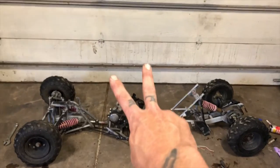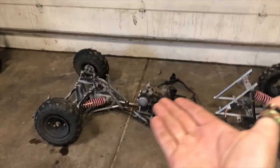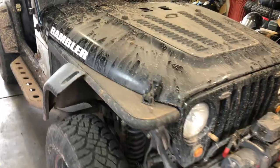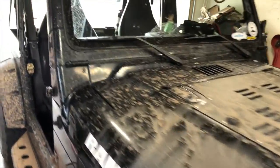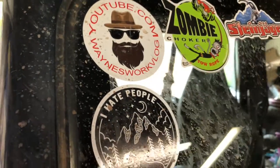And then we'll go to part two. Thanks for watching. Like if you like, subscribe if you want to see more. And as always, keep on modding. Something about Chinese blades cutting Chinese metal, man.